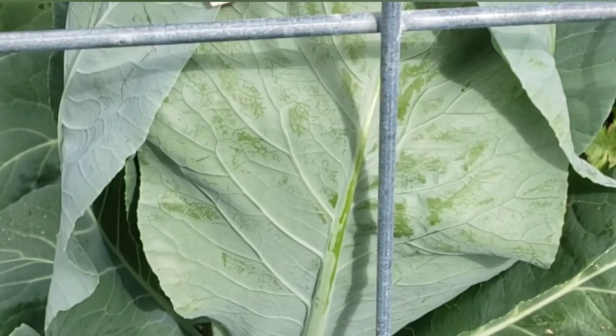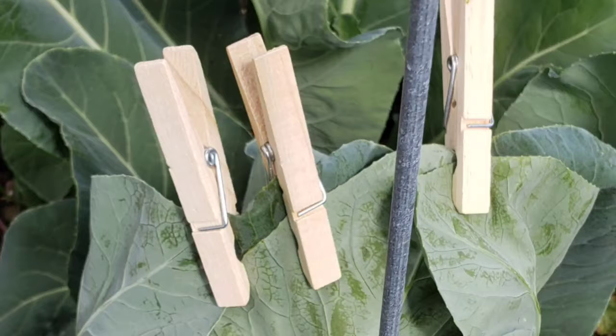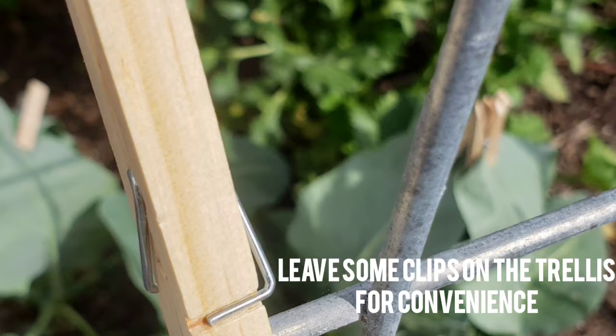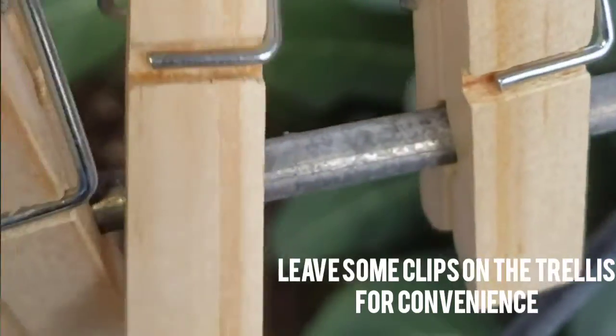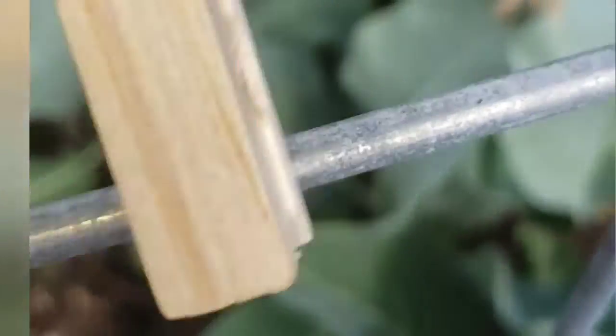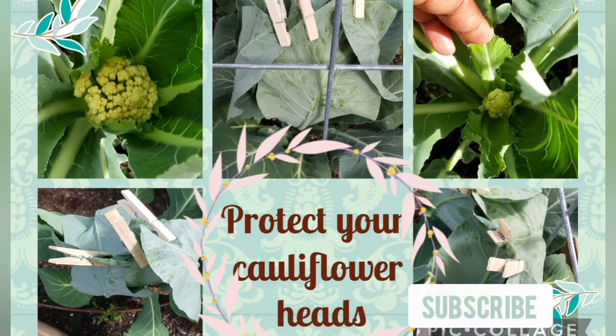I'll just check it every few days. I'll just store a few clips here so they're out here already when the other ones are ready — it's a good use of your trellis also. Thank you for watching. Bye.